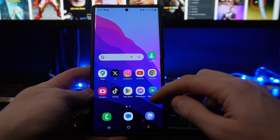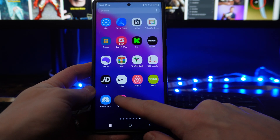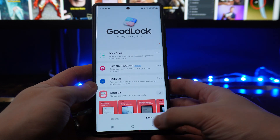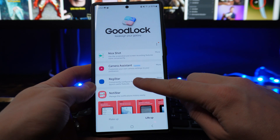First of all, what we need to do is go over to our Galaxy Store and download something called Good Lock. Once we've got this, we can open it up and then head over to Life Up, where we will need to download and install Registar.